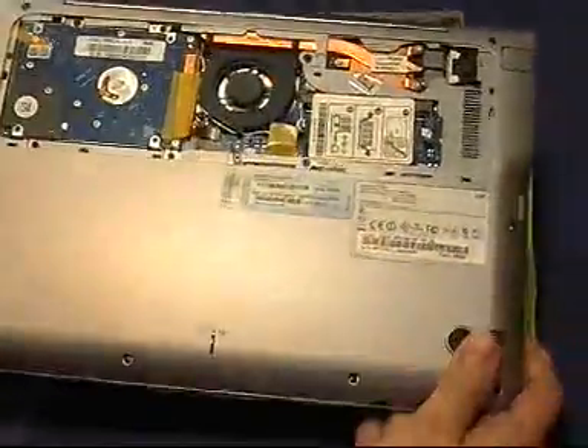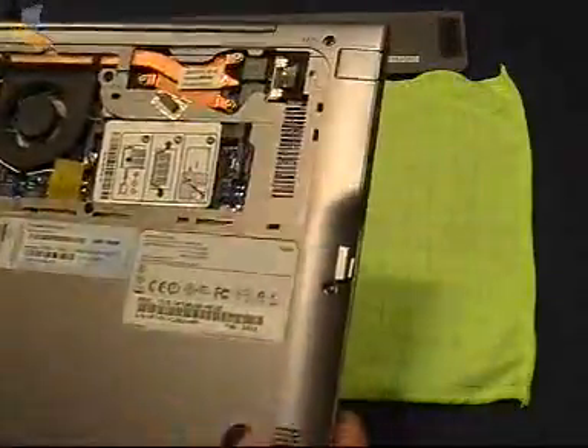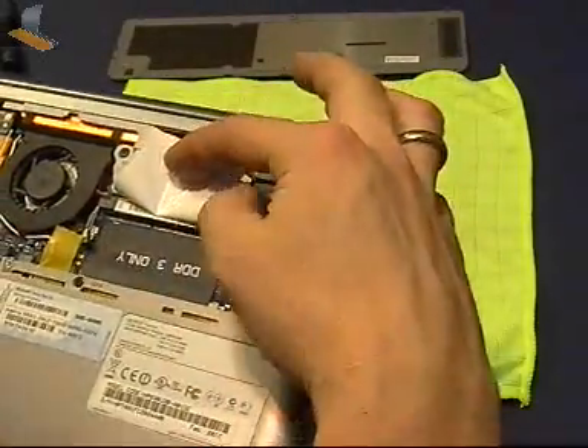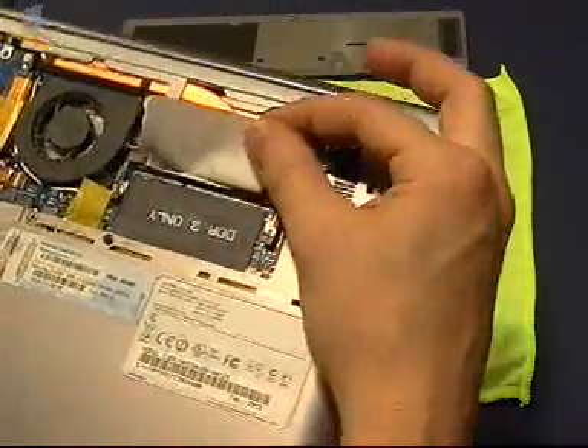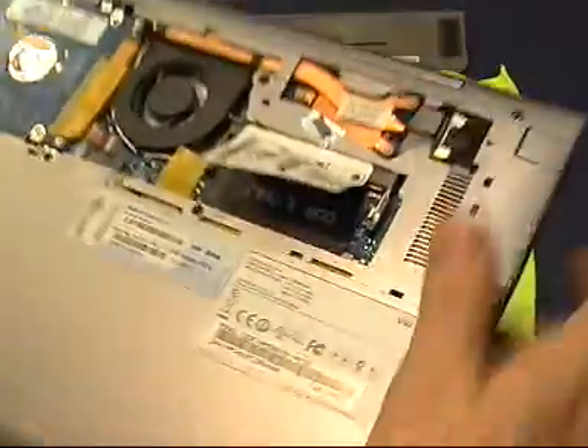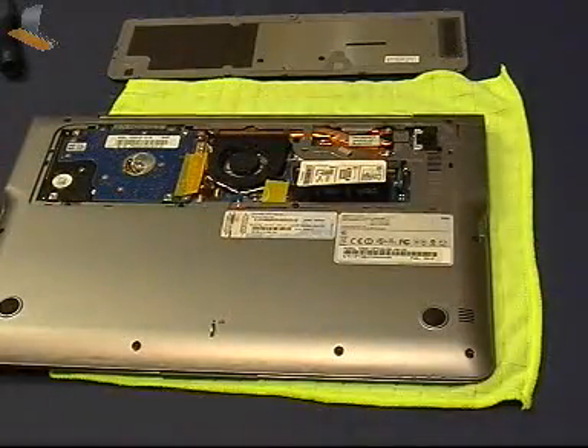So there you go - there is inside the Samsung Series 5. So behind here we have... there's 4GB soldered on board here. Awesome - I've got a 4GB module here I can just slot in.